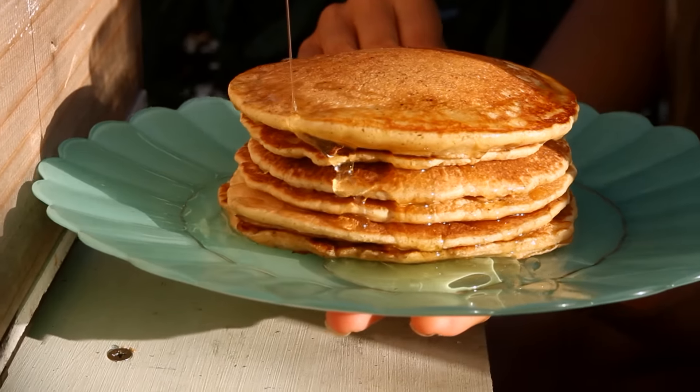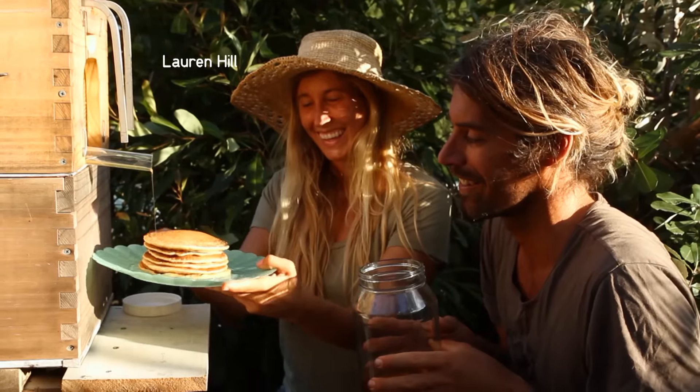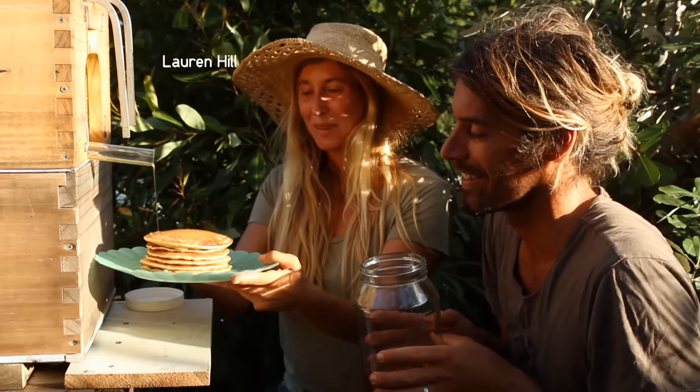Look at that drizzle straight out of the hive. This is as fresh as honey could possibly be.